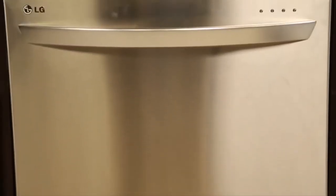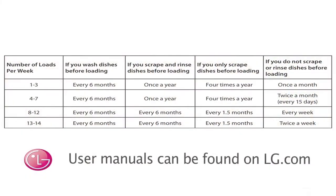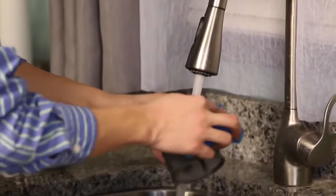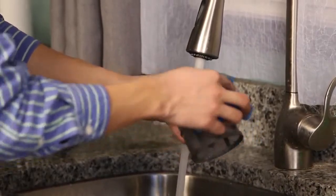Regular maintenance can prevent any buildup from occurring in the filters and the drains. Depending on your usage, please use the recommended filter cleaning chart located in your dishwasher user manual to determine how often you should clean your filter. If cleaning performance begins to decrease, you may need to clean the filter more often than recommended depending on your usage.